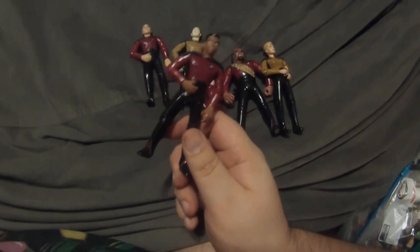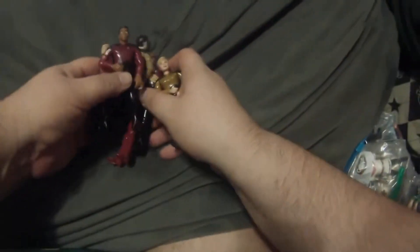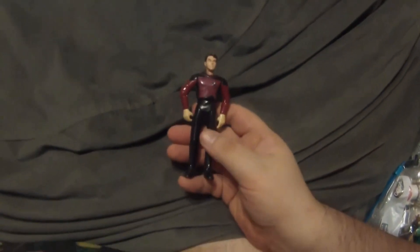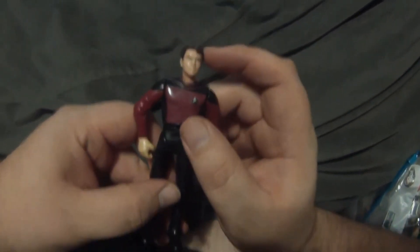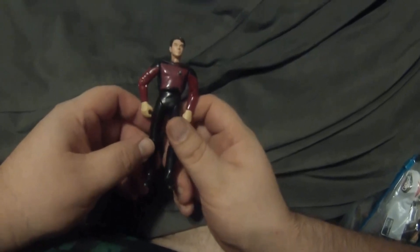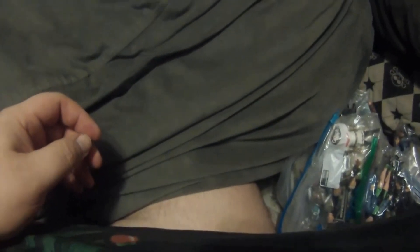Geordi was a really good base for custom figure creators — we were able to reuse his body for a whole lot of stuff. One of the first customs I did was a Season One Riker. They made a cadet Riker but never did Season One Riker, so I took a Picard torso and arms, the later season version of Q, and the cadet Riker head — which has him clean-shaven — and I'm quite happy with how that looks.